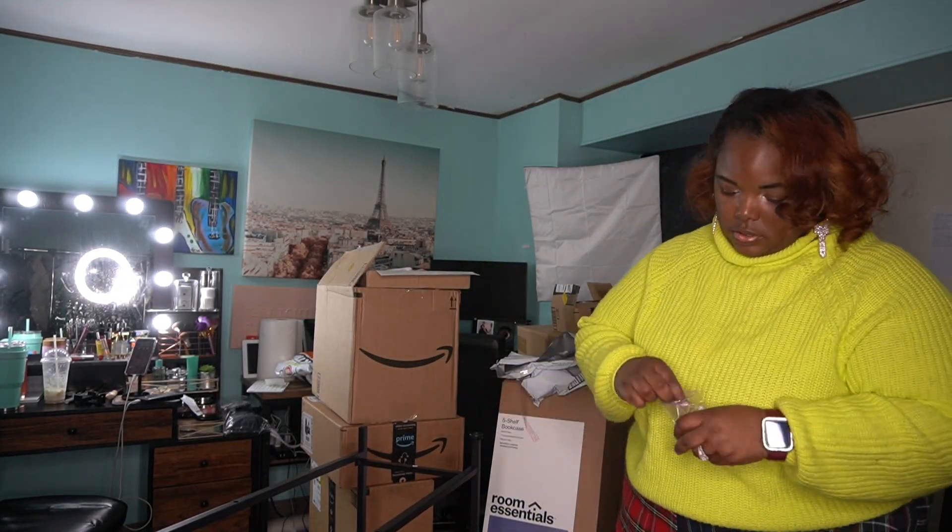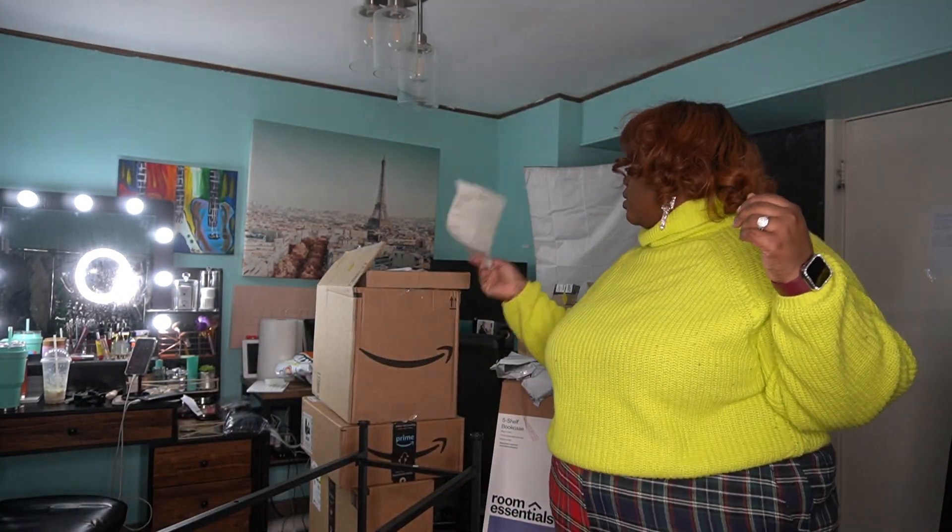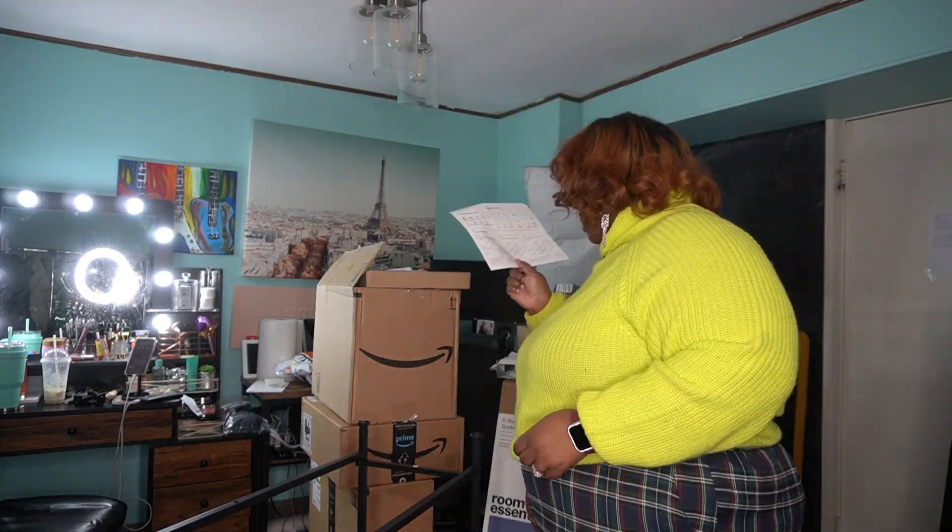I'll put links to those two item reviews and how I decorated my office right here. This area is transitioning from my office and studio to a full glam room — and this is the first step.